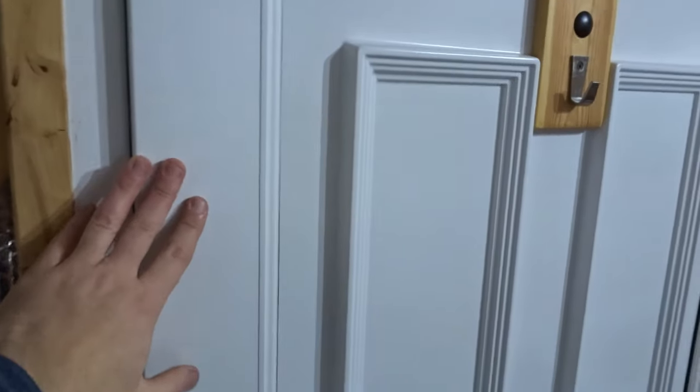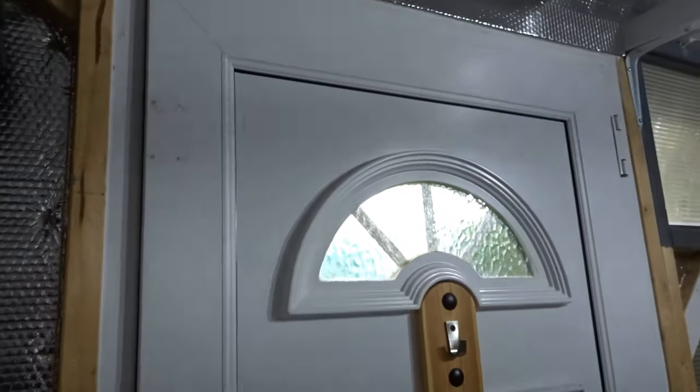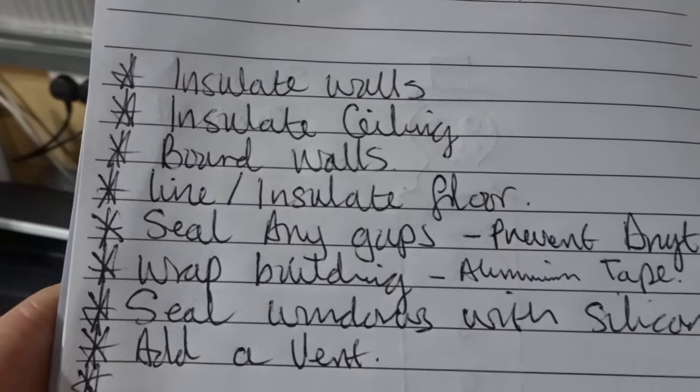For the door I've used a double-glazed plastic door — bought used, so it was cheap — and there are no gaps like you'd get with a wooden door. Where it connects to the wood I've sealed it with sealant, so I get no draft coming through at all.